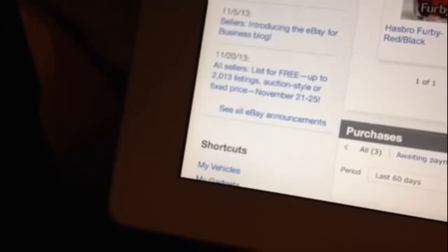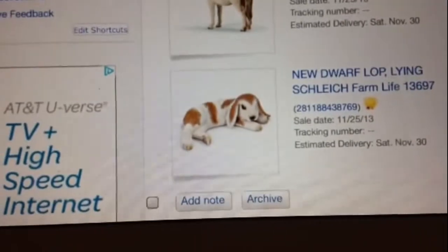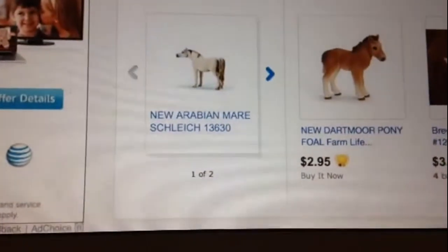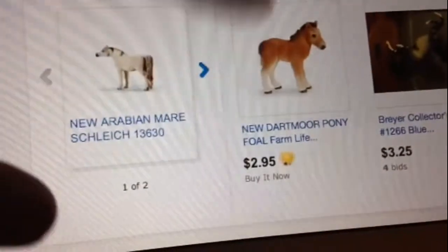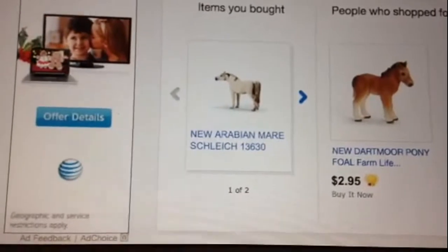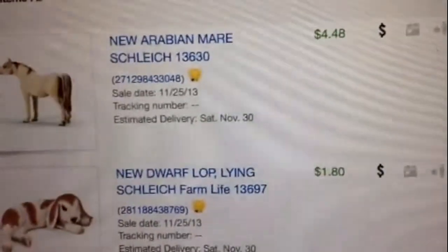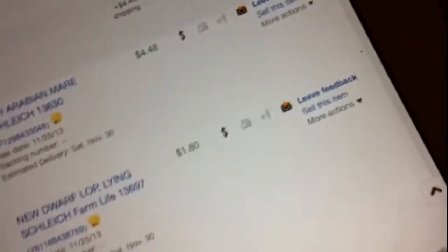What I got was the Arabian Mare, and she was only $4.48, which is pretty cheap because I know Schleich can be like $8 each just in store, so I thought that was really cheap for her.